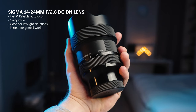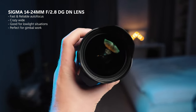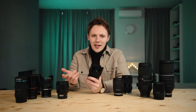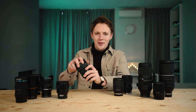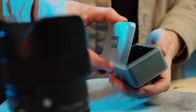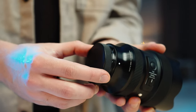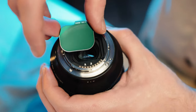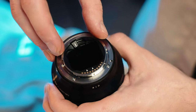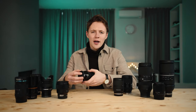My favorite is the Sigma 14-24 DGDN. I absolutely love this lens. The main concern when I was about to buy it was that it doesn't take front ND filters — this hood is built onto the lens. The solution is you put ND filters in the back. You don't have variable ones, but it's similar to what I have with my Mavic 2 Pro, it just takes some getting used to, and it's actually really good. It's not a deal breaker at all.